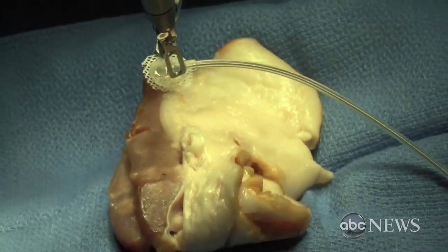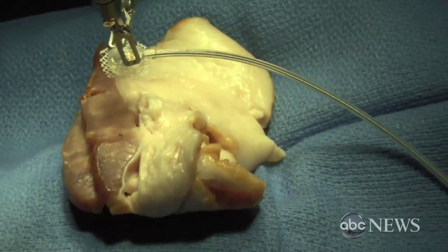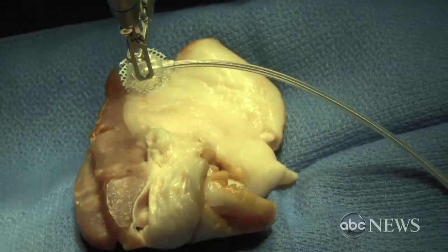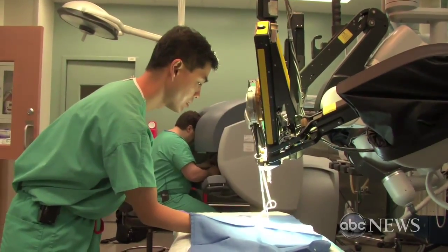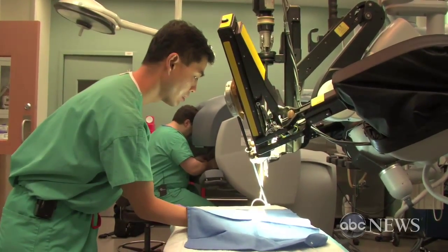Cardiac surgeons have to operate oftentimes on a moving target, and that's what I'm trying to replicate here. There's no feedback in my hands, so I can't feel the pressure that I'm putting on things.